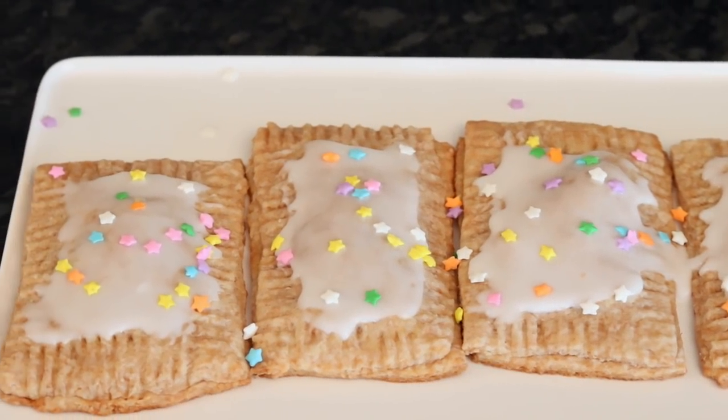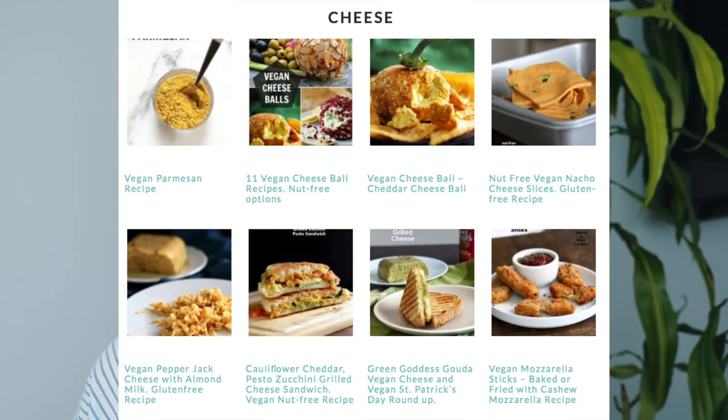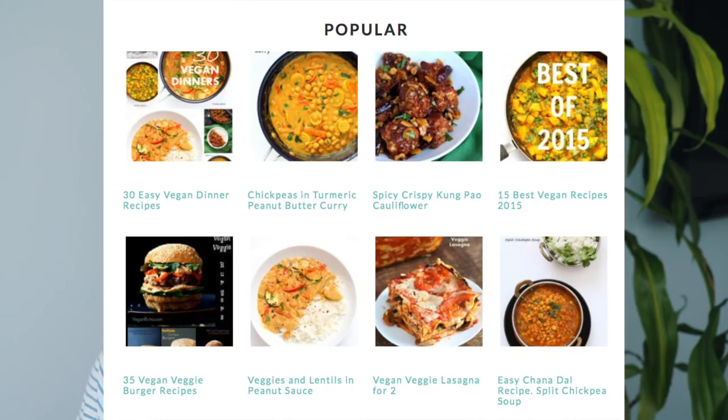Like I said at the beginning of the video, I'm going to share some of the websites you guys commented on my last Squarespace video. The first one is Vegan Risha — I've actually been following her blog for a while, I absolutely love her and I've made a ton of her recipes. She's super great, definitely go check out her site if you're interested.